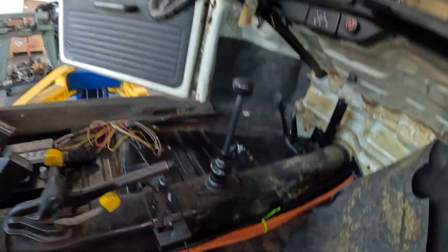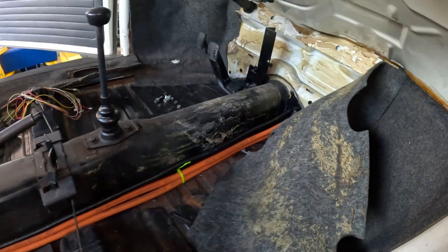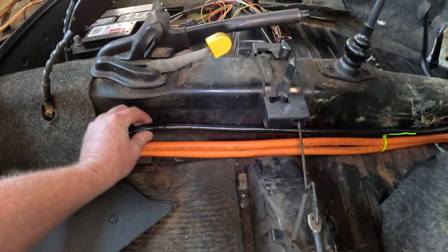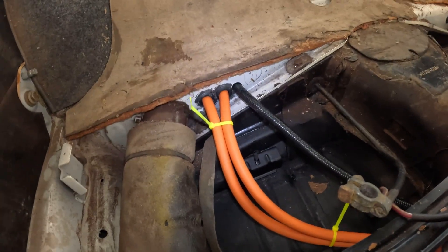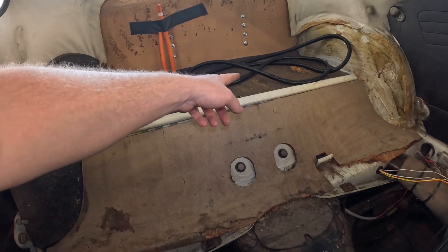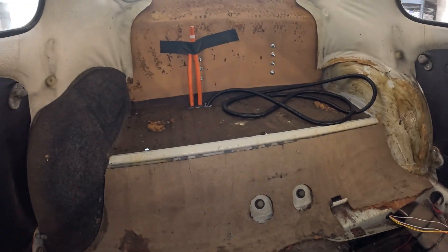Inside the Beetle you can see where the high voltage wires come through the firewall. They'll all be tucked up and secured against the tunnel, and then the carpet will go over the top so you won't even be able to see them. These are the BMS wires and the positive and negative from the main battery pack, coming through the back wall through two more grommets, sealed up and protected.